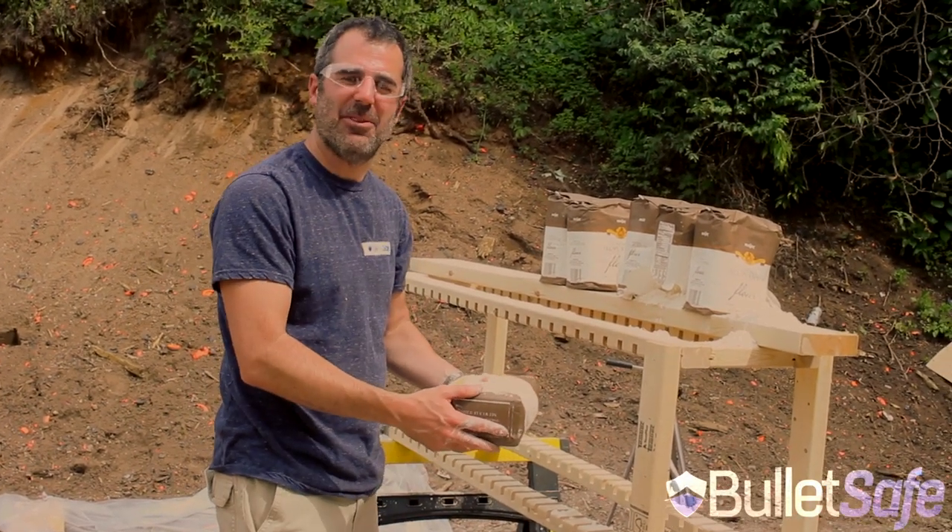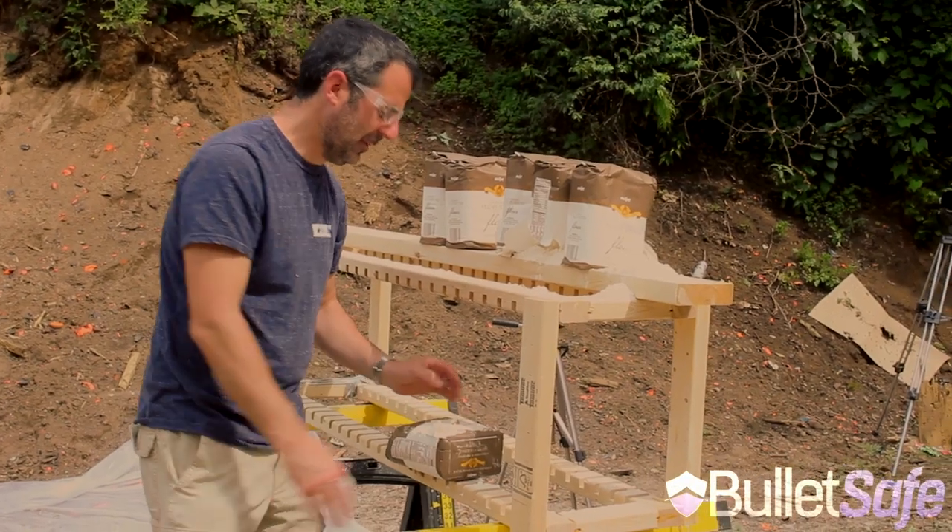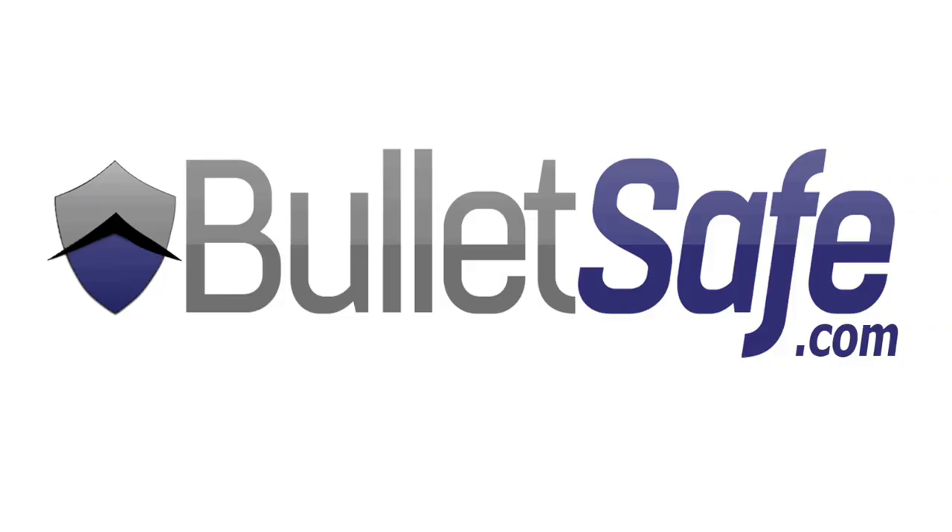I'm Tom from BulletSafe. Thanks for watching our series, How Bulletproof. See you next time.